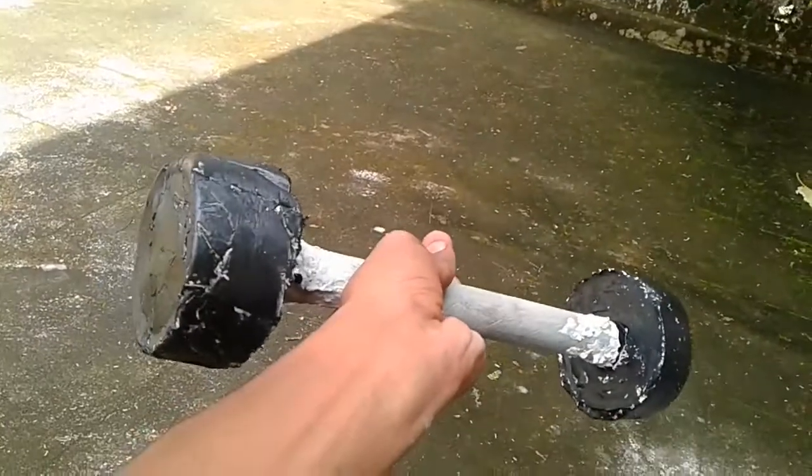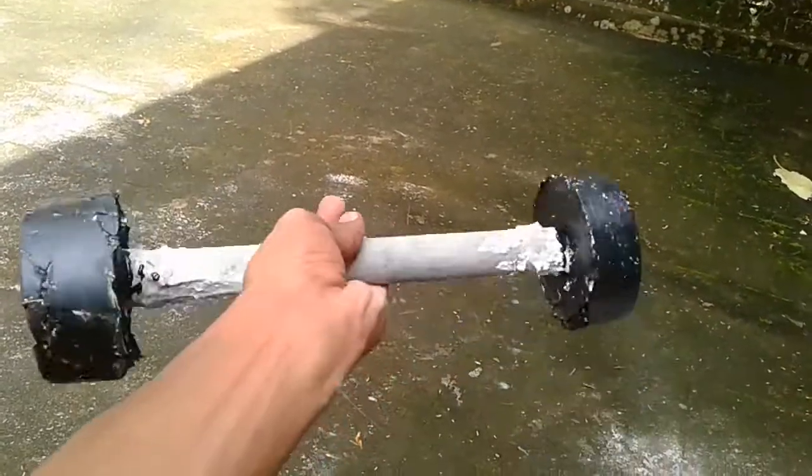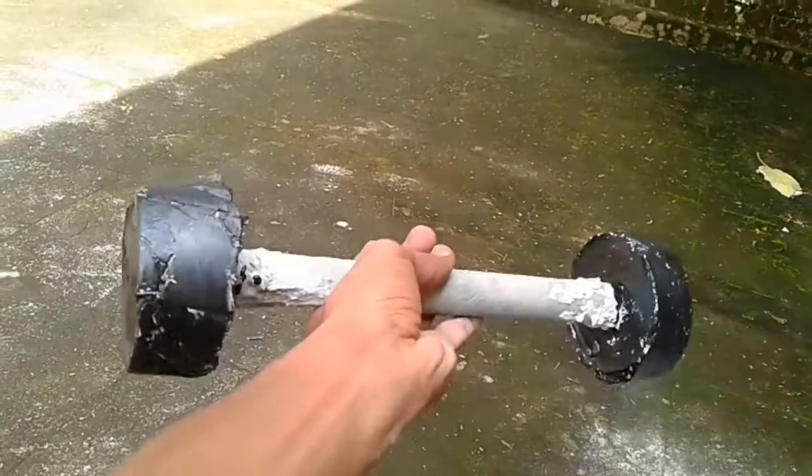Now we are going to paint this one. I am going to paint this one on the side of the pipe. We are going to paint this one on the side of the pipe. This is the video of our dumbbells.